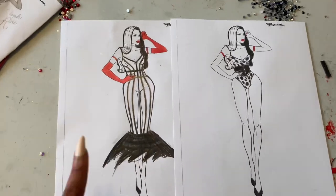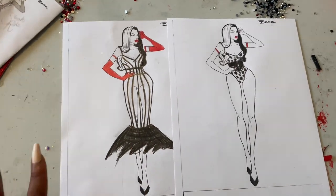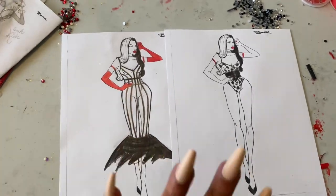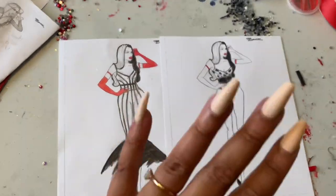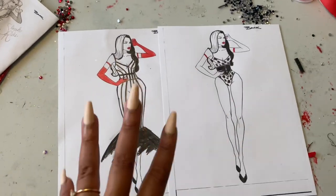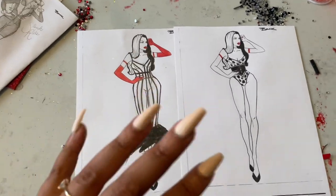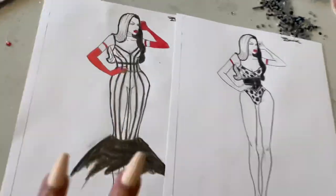I am one of those burlesque dancers that does not make from scratch. I am a purchase-and-embellish burlesque dancer. I don't have a sewing machine, so this should be interesting. Again, we're doing burlesque on a budget — I'm using things that I already have that I'm trying to remake. Let's see what we can get done.